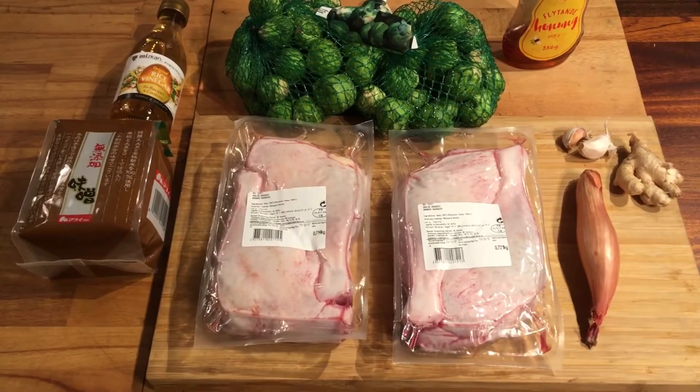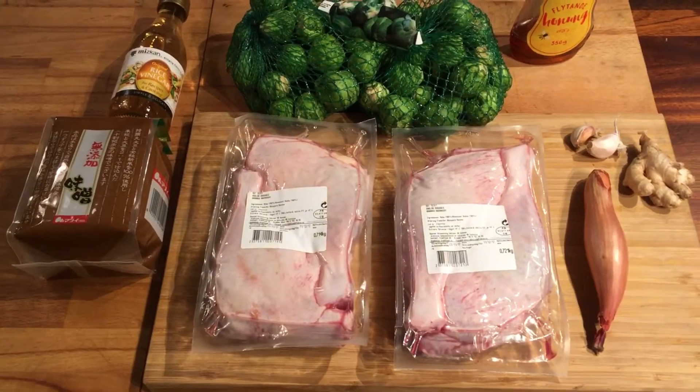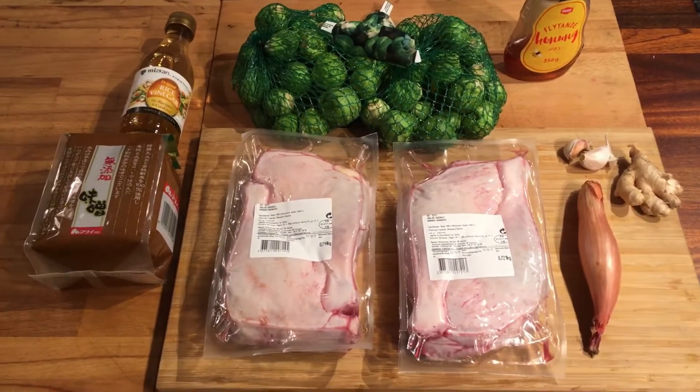Welcome to Lost Food and BBQ. Today we're going to make duck legs with caramelized Brussels sprouts. Let's get to it.